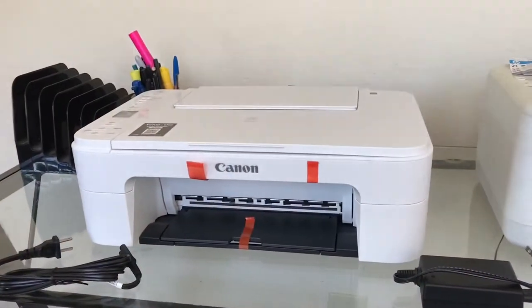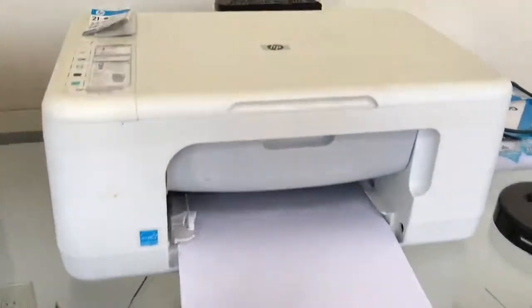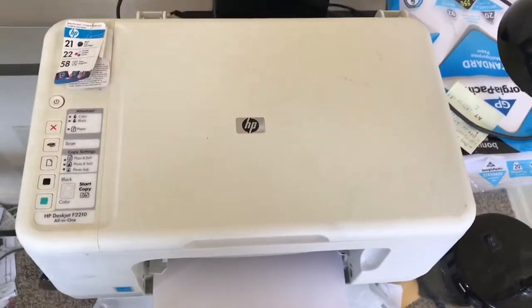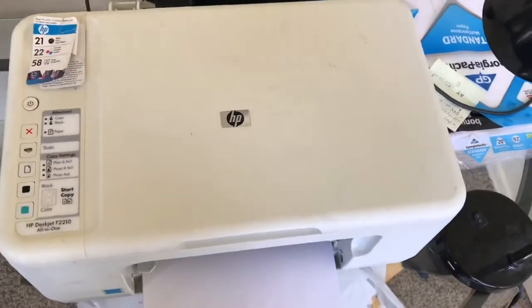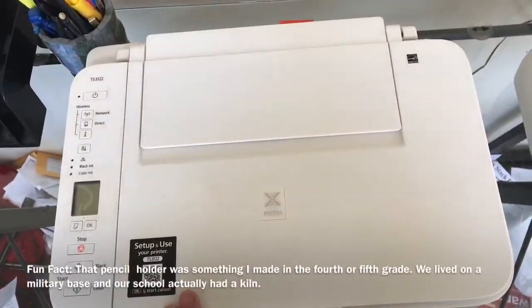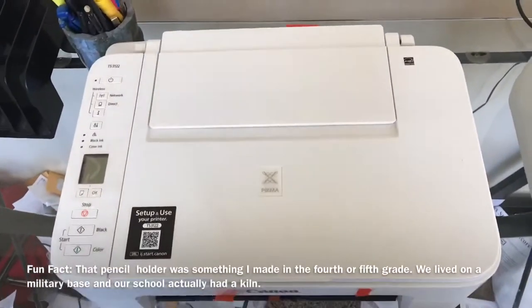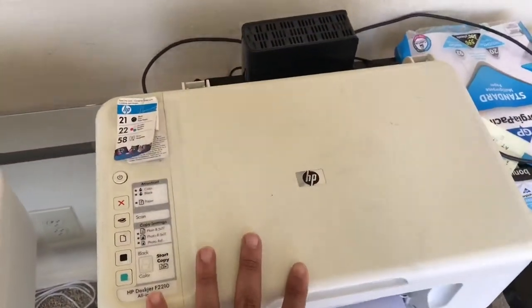I wanted to do a side-by-side of the old printer, which is this HP. Please disregard the paperwork on the floor — I'm doing a lot of cleaning and shredding currently. As you can see, this is an HP, it's a relatively compact printer, and this Canon is actually a little bit wider and longer.